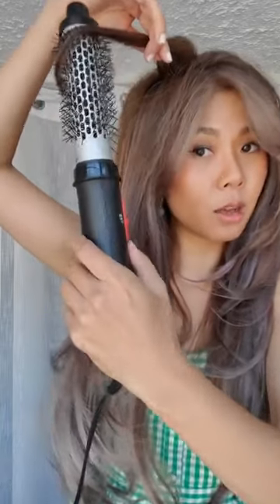For example, if you want more volume, you can hold the brush closer to the roots, blow dry for about two to three seconds, then bring it out and smooth it out. And if you want a bit of a curl at the bottom, you can just slowly turn the brush like this — hold it for about 20 seconds and take it out — and it gives you a nice curl. The flat iron doesn't really give you much volume because it's flat, but with a hot airbrush it's a lot easier and gives you a lot more volume.